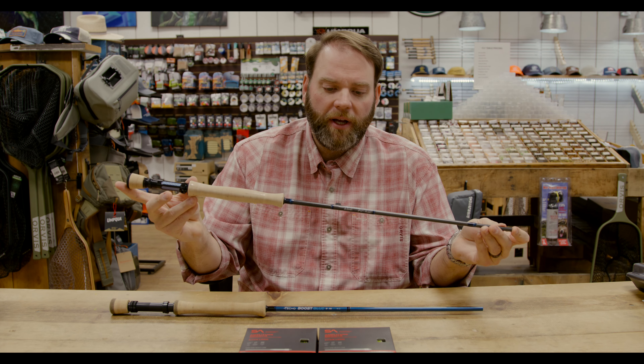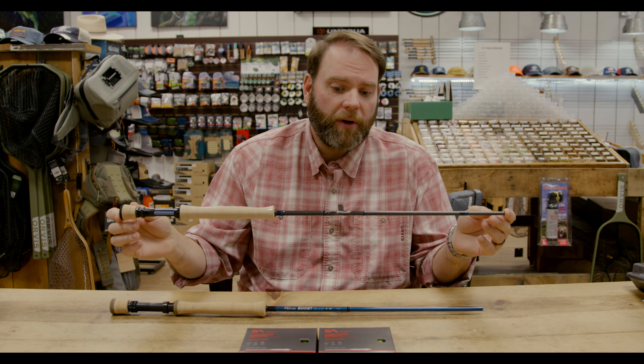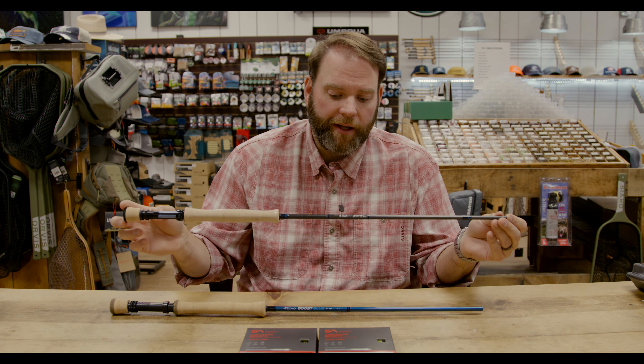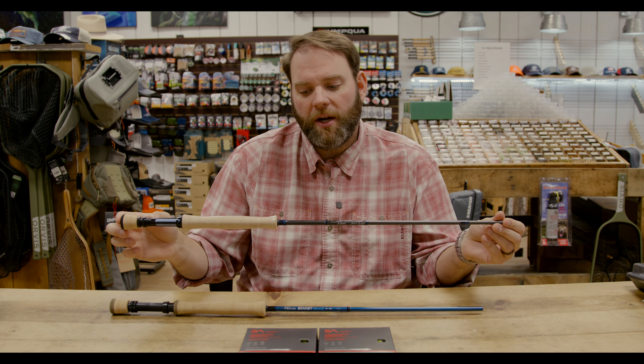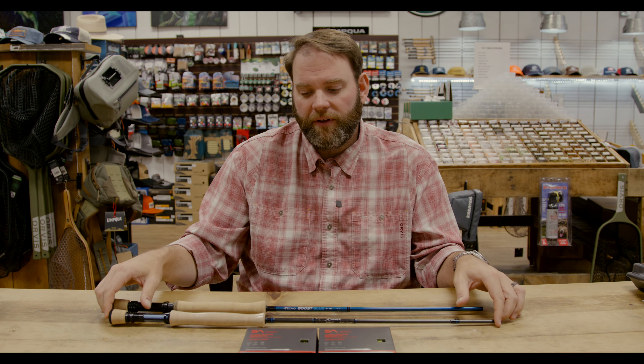These are two great options, but there are others out there if you want to jump up further in price point — like the Scott Sector or Centric in the 6-7 weight range, or the Orvis Recon or Helios 3. Those are great rods too. These are just two we had on the shelf. If you've got questions about any of this, feel free to call us, come by the shop, or go to the online store. Follow us on Facebook and Instagram. We appreciate y'all watching — see you next time.